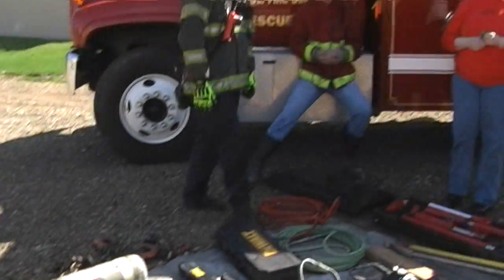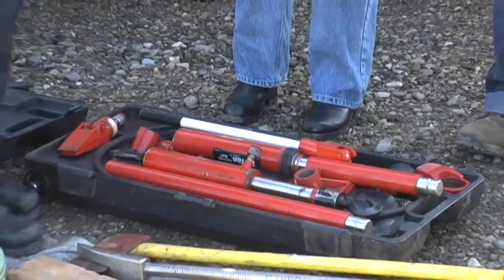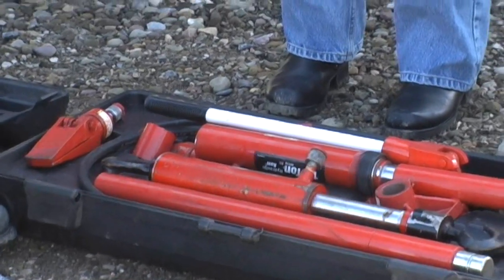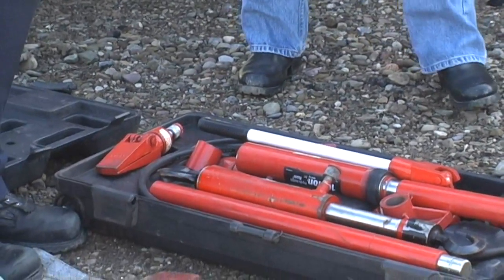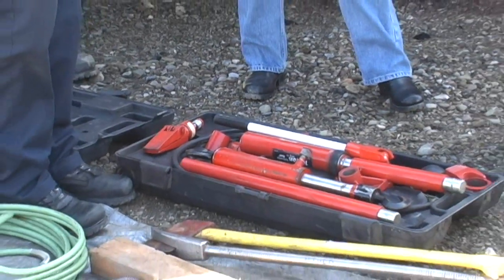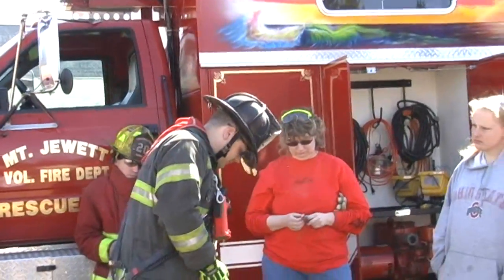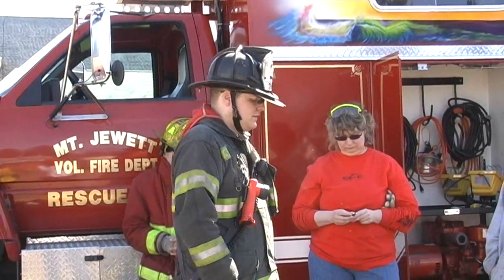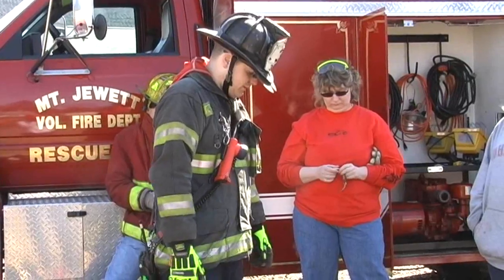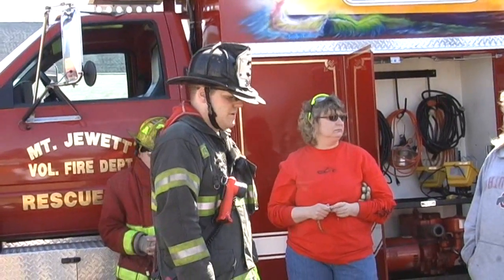This kit over here is called the Porta Power — that's actually a brand name. These are also hydraulic tools, but instead of being run by a motor, they're run by muscle. There's a whole bunch of different accessories and components. You can use them for cutting, spreading, displacing things and moving them. There's a lot of different little pieces you can change around and do a lot of different things with, but you don't really need to worry about all that for this class.